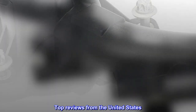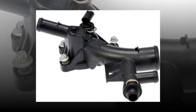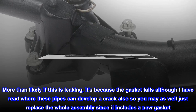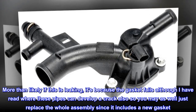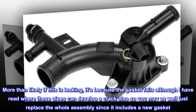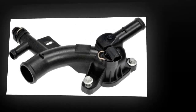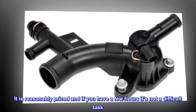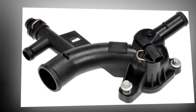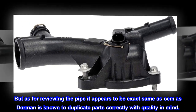Top reviews from the United States. Coolant pipe bargain: more than likely if this is leaking, it's because the gasket fails, although I have read where these pipes can develop a crack also, so you may as well just replace the whole assembly since it includes a new gasket. It is reasonably priced and if you have a few hours it's not a difficult task. As for reviewing the pipe, it appears to be the exact same as OEM, as Dorman is known to duplicate parts correctly with quality in mind.